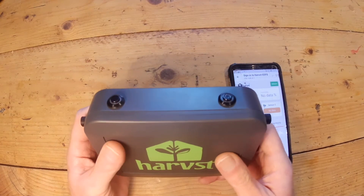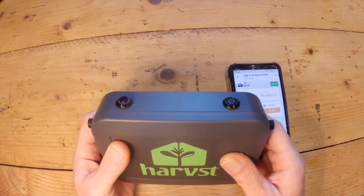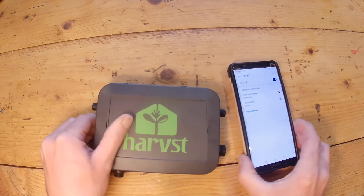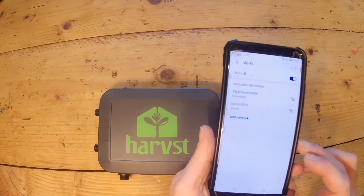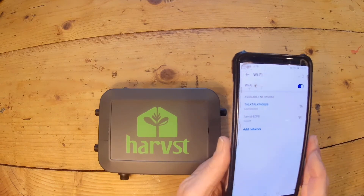If I turn it off and back on again it'll turn on in offline mode. Anytime you want to change the settings, go to that Wi-Fi network and change the watering and so on.